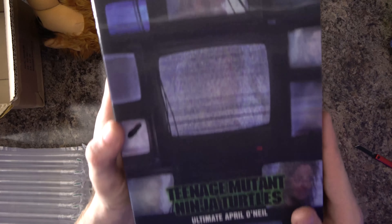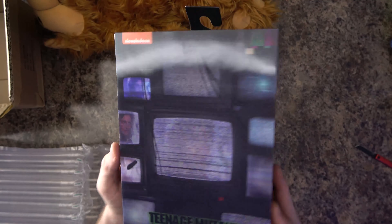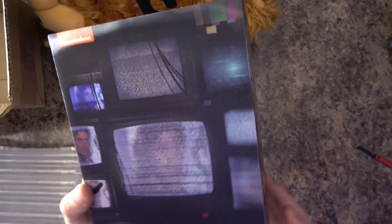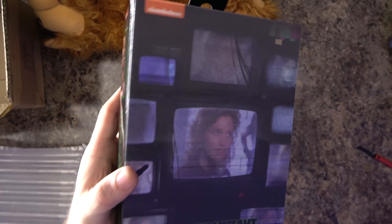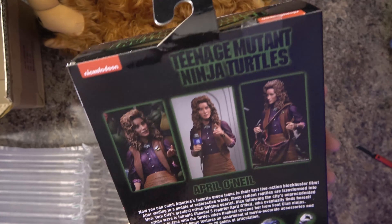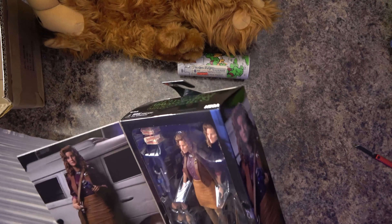So here we have an ultimate April O'Neill. And if you can see, this has the lenticular — you can hear that little scratchy sound like wicka wicka. So it's got the lenticular on her front. It looks like she's on TV and there's static. I'll look at that figure on the back and then here is the figure itself.